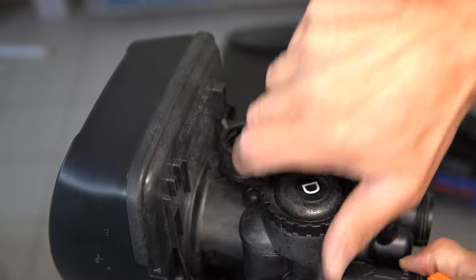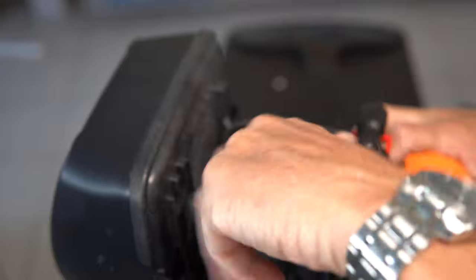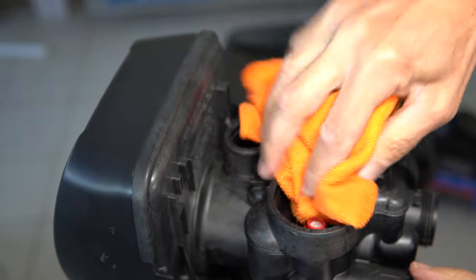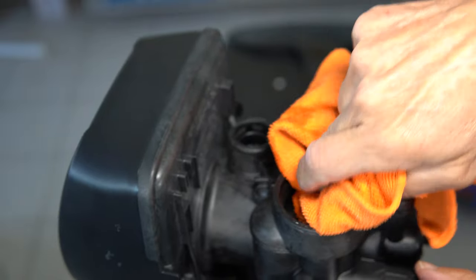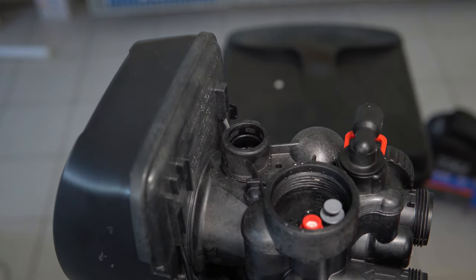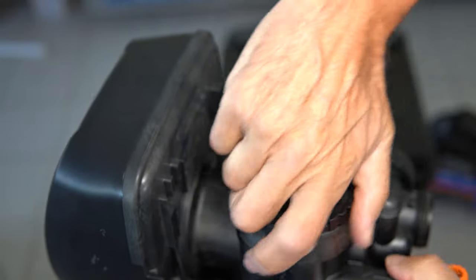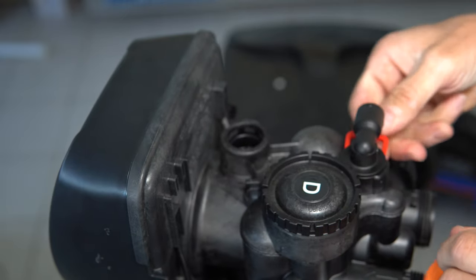Next, you're going to need to open up the injector port to make sure you get all the water out. Sometimes these are just hand-tight and you can unscrew them; sometimes you need a wrench or pliers. You can see there's a little bit of standing water in here, so use a paper towel or microfiber towel to dry up that water — you just need to get most of it out so the water doesn't expand and crack the cap. Then put it back on hand-tight, or slightly more.